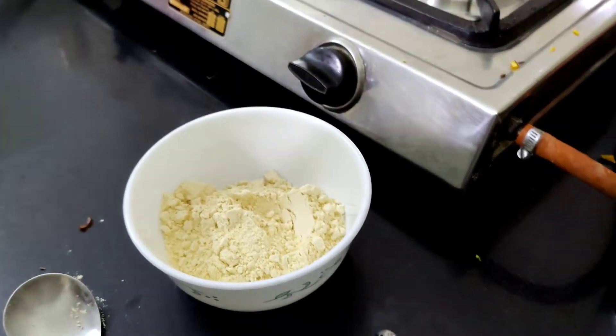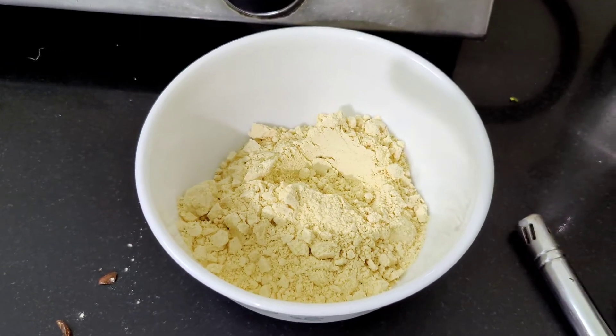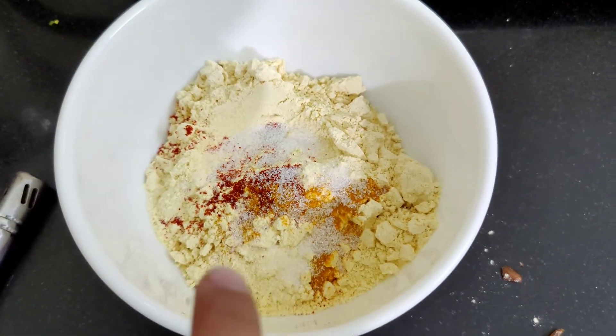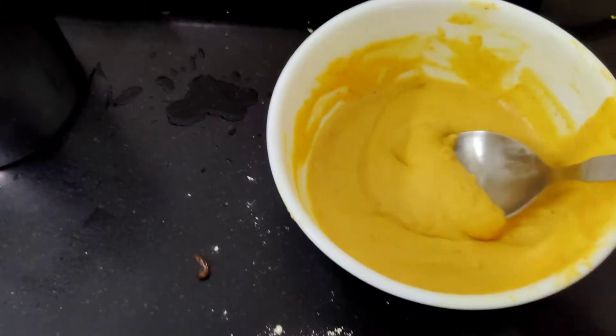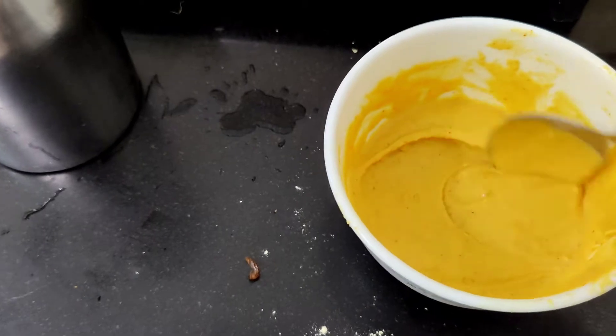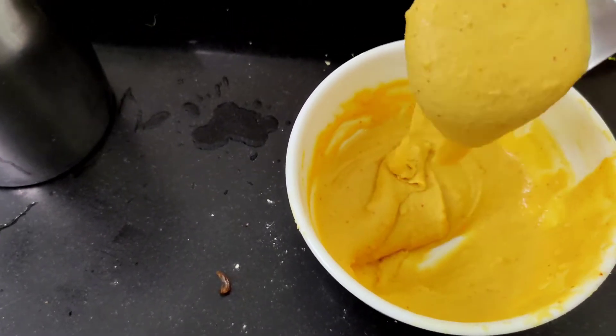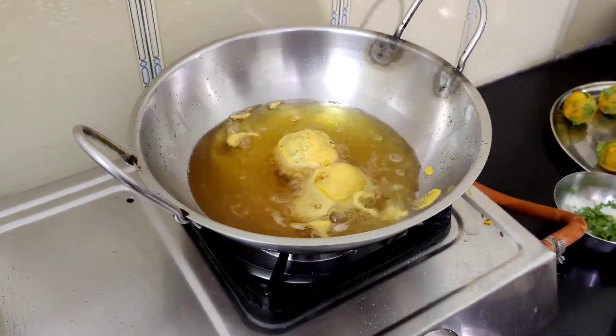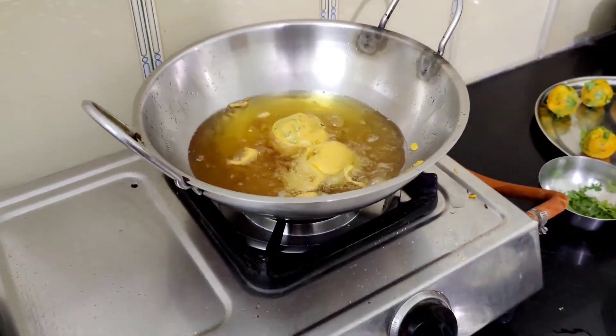The next step is to make the batter. For this, I have taken some gram flour or besan, and to this I have added haldi, red chilli powder, salt, and water. Mix them well till you get the right consistency. Now add the potato balls in the batter and fry them till they become golden brown.